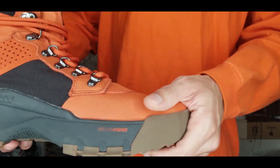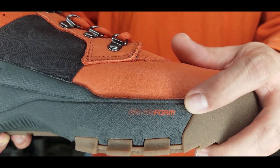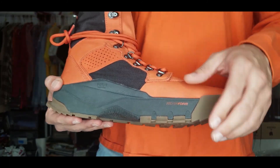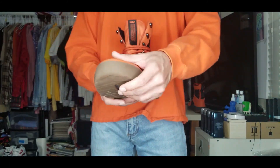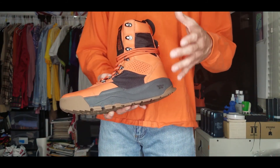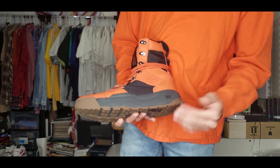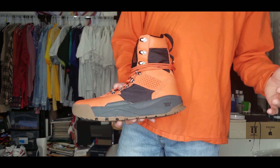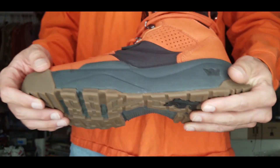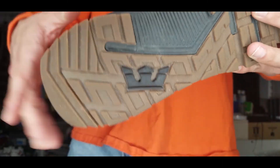This is a foam — they specifically call it Factor Foam. On pictures and even on camera it may look like a light or dark olive green depending on your screen, but in person this is black. So just to let you know if you're searching for this model. Then it has gum bottoms — very tough — and they have a cool little crown logo at the bottom.